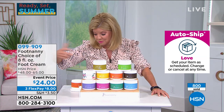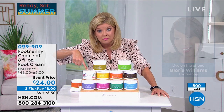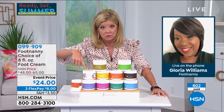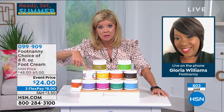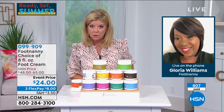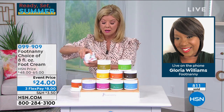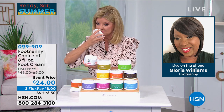Especially the rose — the rose and jasmine were $55 to $65 before. And another thing: I don't sell single jars on footnanny.com. So if they want a single jar, they have to come to HSN — we only sell kits on the website.